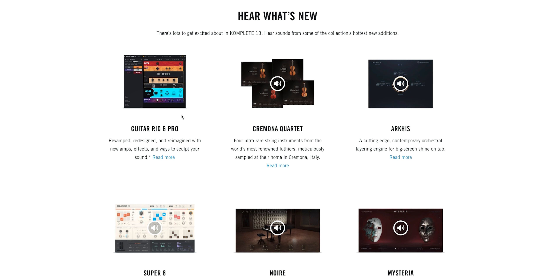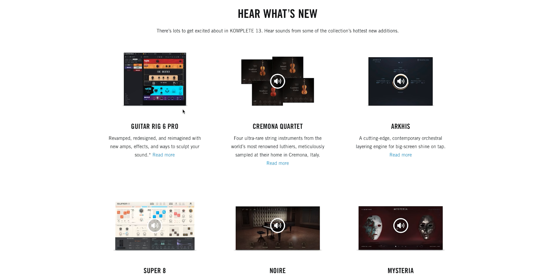A few days ago, Native Instruments announced their brand new version of COMPLETE — COMPLETE XIII. If you don't know what COMPLETE is, it's a huge sample library of multiple different virtual instruments, expansions, and effects that you can use inside of your digital audio workstation. It's going to help you take your music from sounding like DIY bedroom demos to professional sounding projects. In today's video, I want to talk about some of the new things added to COMPLETE XIII and which edition you should consider purchasing or upgrading to.